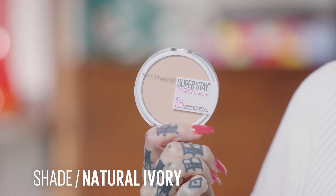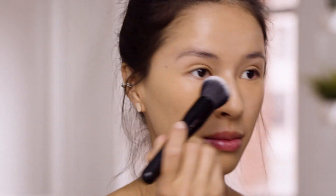We have another Super Stay product and that is the powder. I want you to just take a brush and swirl through it — I don't want to give you too much more coverage, just take down any leftover shine, maybe on the forehead and T-zone, and set the concealer with that. Brush it on, and if you want more coverage you can use the sponge. How does it look? Wonderful!